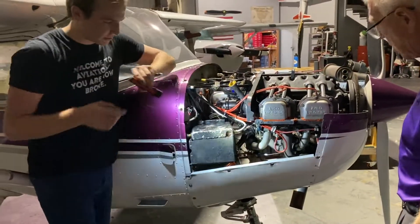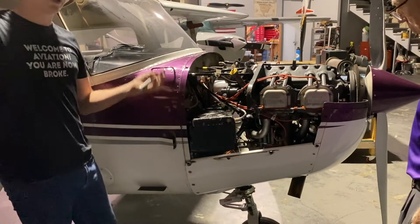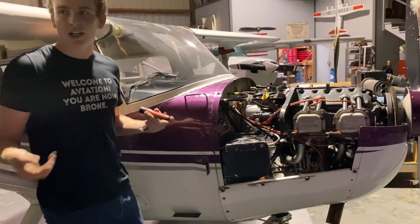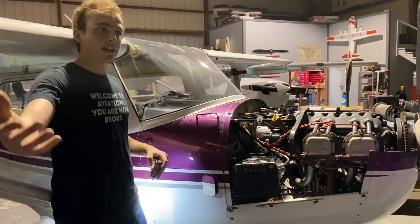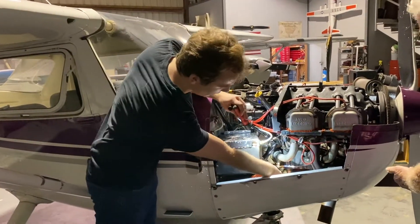Surrounding our exhaust is a shroud. That shroud, while it doesn't contain any exhaust gases, has air coming around it, heating up, and then that heated air can be ducted to the carburetor.